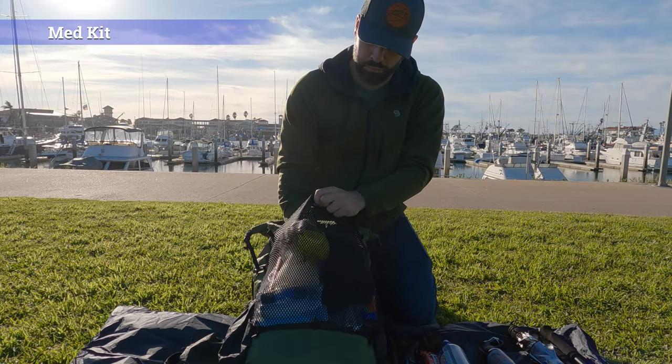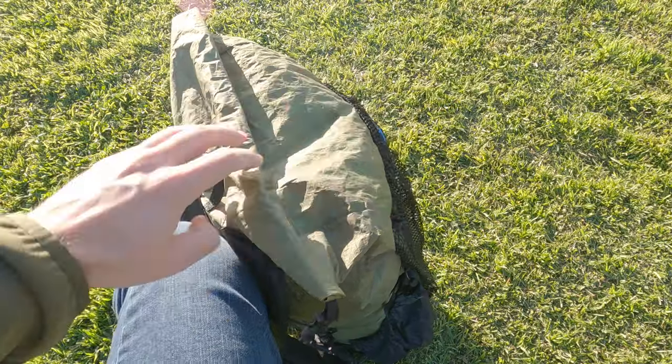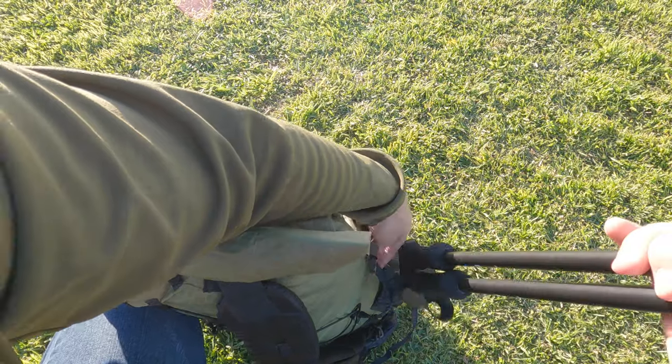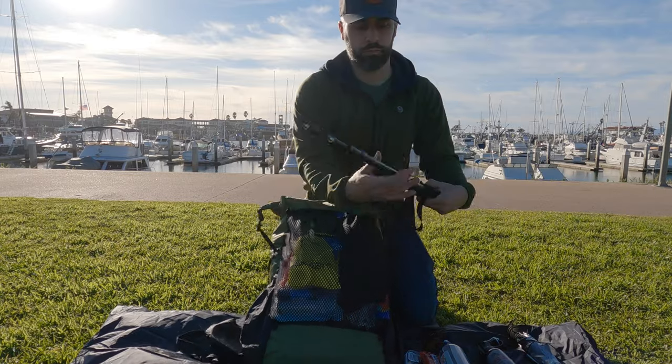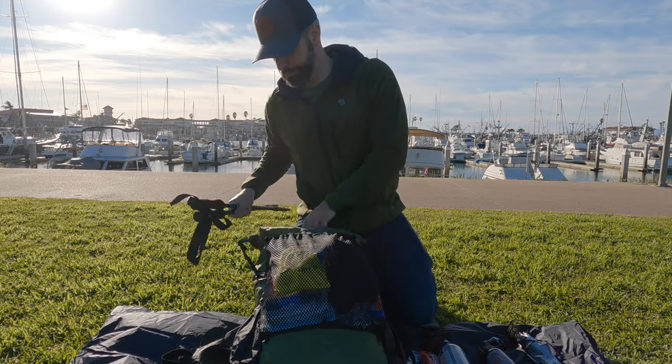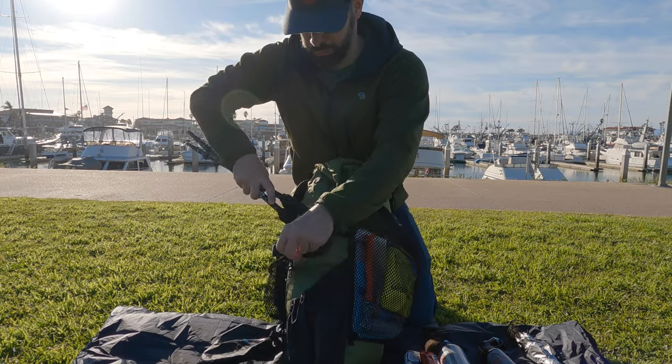Now let's go over the side pockets. In one of my pockets I'll have my trekking poles — I usually hike with at least one, and two for downhills, but if I have to stash them I put them in a side pocket. Just make sure you have the tip end facing up and put the foam handle down into your pocket so it doesn't burn a hole in those pockets.